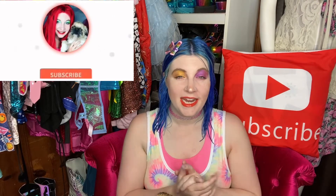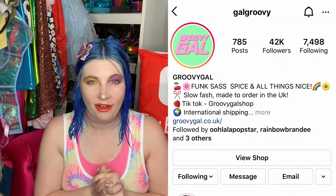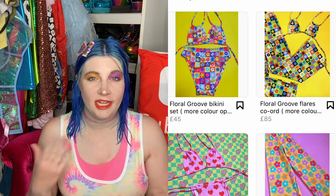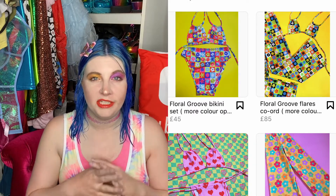Hey guys, what's up? It's Mac and Jack, welcome back to our channel. Today I'm going to be doing a review on Groovy Gal — she is a designer in the UK and she has really awesome stuff in her shop. She designs and makes all of her stuff, so I wanted to get something from her and I am just so pleased with it.